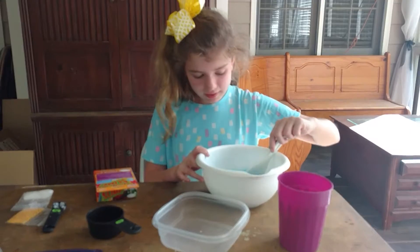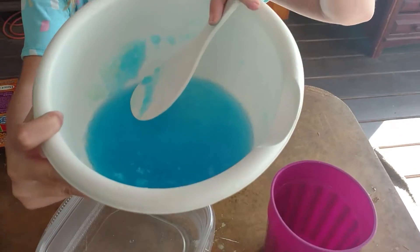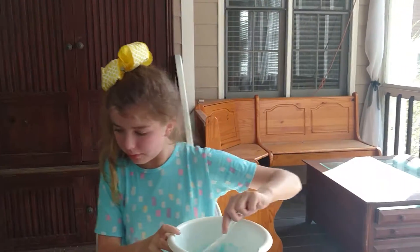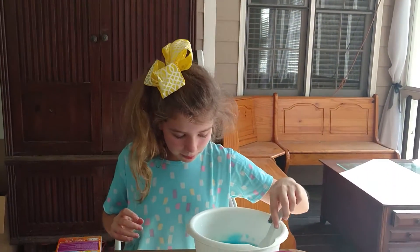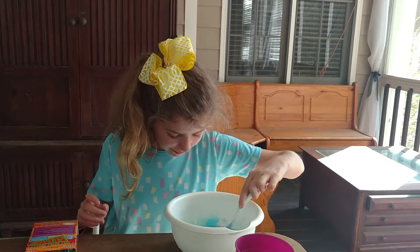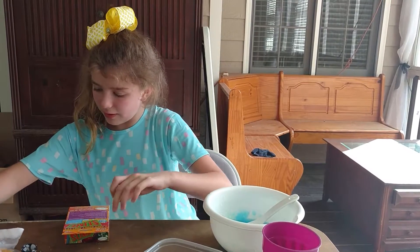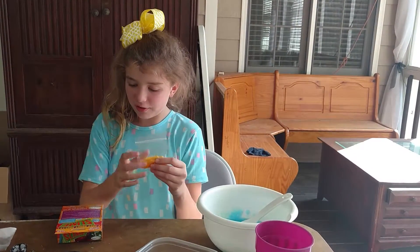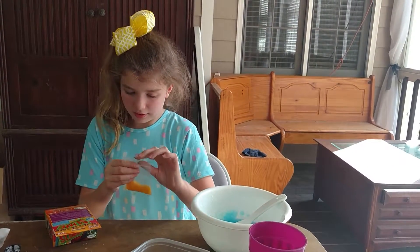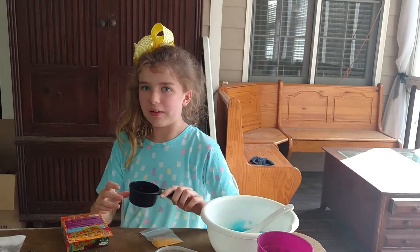We stirred it and there's what that looks like. It's a pretty color of dark blue, and the tablet is still in there but it's a lot smaller than it was to begin with. Now we're going to get these — these are the boogers. First we need to put a little bit of water in here.